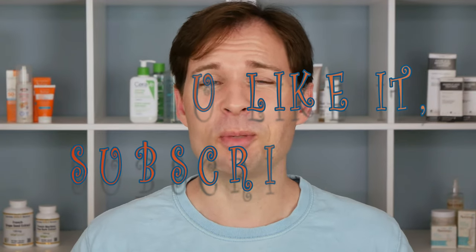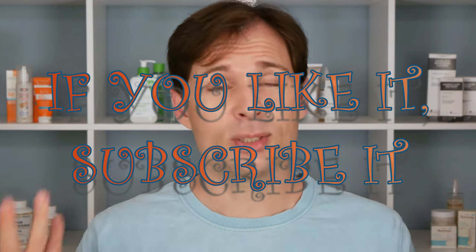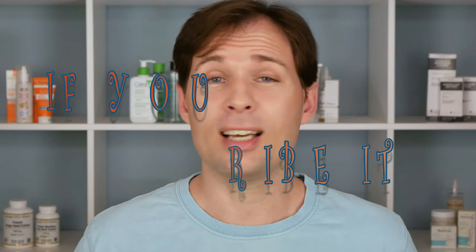Hello guys and welcome to my channel. My name is Yas and on this channel we talk about skincare and we don't use a filter, so as you see me here it's just as if you saw me on the high street. I don't have a sunscreen on today because we are going to test some sunscreens.